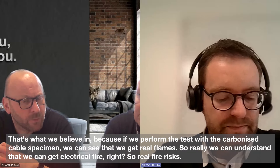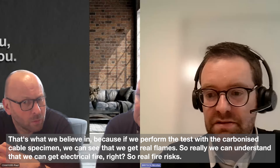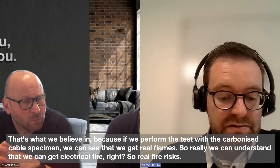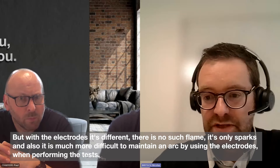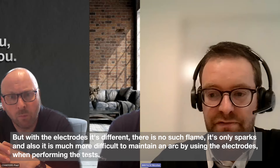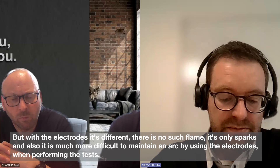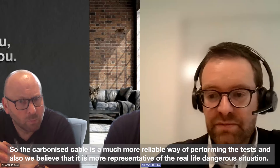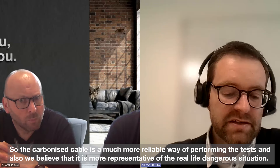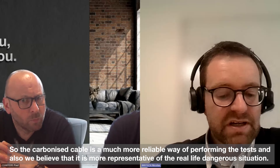That's very interesting, Nicholas. So the manufacturer has a choice between the arc generator or the cable specimen. And from what you're saying, research has shown that the cable specimen is more of a threat — is that right? That's what we believe. When we perform the tests with the carbonized cable specimen, we can see that we get real flames — a real fire risk. But with the electrodes, there is no such flame, only sparks. It is also much more difficult to maintain an arc using the electrodes when performing the tests. The carbonized cable is a much more reliable way of performing the tests and more representative of real-life dangerous situations.